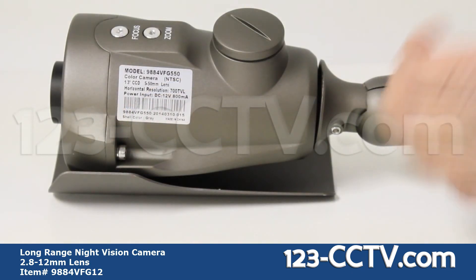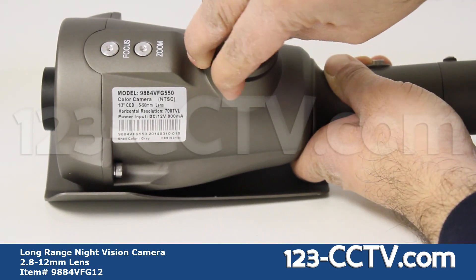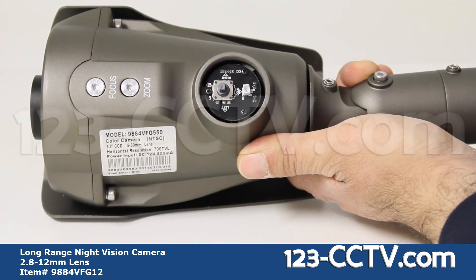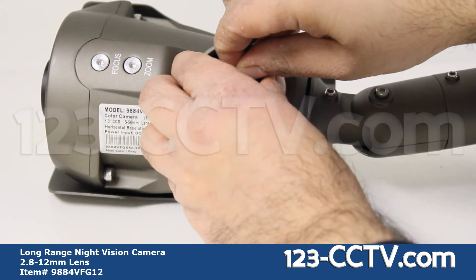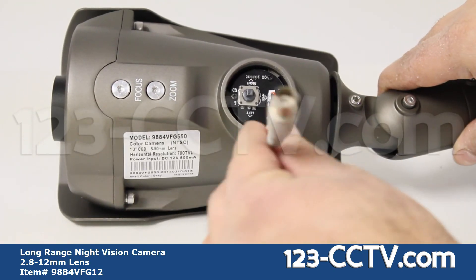If you have already wired and mounted your camera but would like to test the video output, you can unscrew the cap on the bottom of the camera and plug in your video testing cable into the white port. Then plug the BNC connection of the testing cable into your video tester.